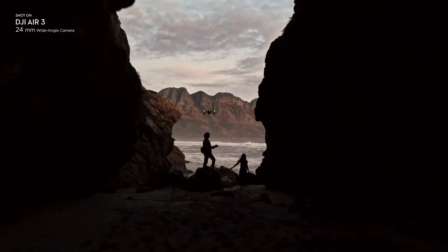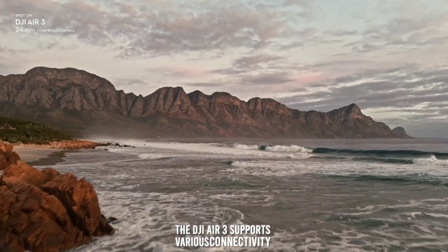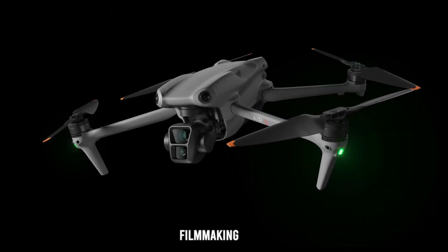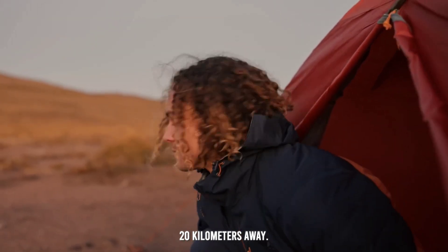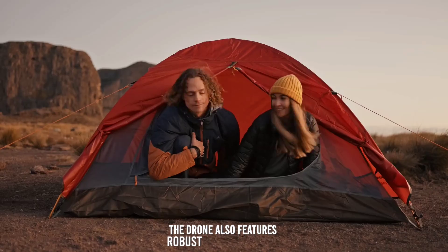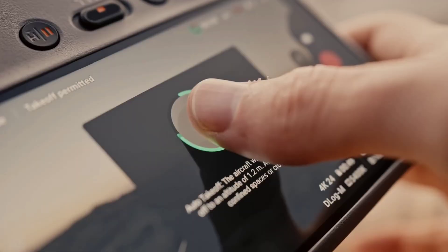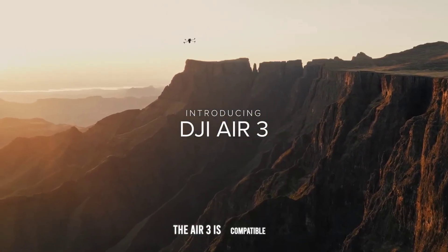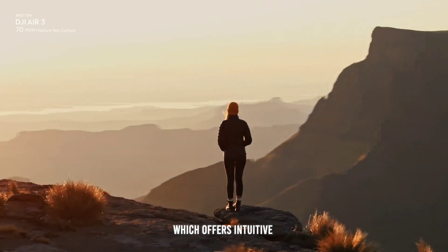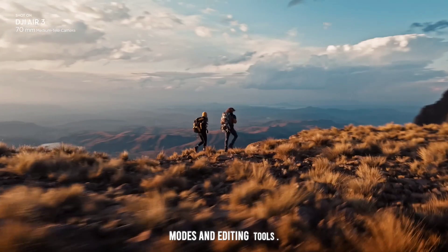The DJI Air 3 supports various connectivity options, ensuring seamless integration with your filmmaking setup. It includes O3 Plus transmission technology, providing a stable and clear video feed up to 20 kilometers away. The drone also features robust Wi-Fi connectivity, ensuring fast and reliable connections for transferring files and accessing online features. The Air 3 is compatible with the DJI Fly app, which offers intuitive controls and a range of creative options, including intelligent flight modes and editing tools.